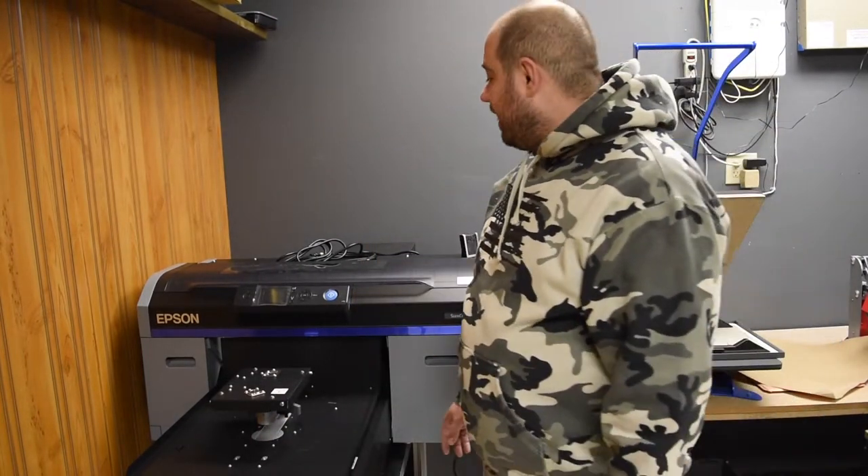I wasn't able to create a video of us unboxing the actual printer. I did put out a short clip explaining that the printer showed up about a week earlier than I expected. The trucking company brought it outside our store and left it on the sidewalk — they don't offer inside delivery and we don't have a loading dock. I got a few people to help and we were able to get the printer inside and on a stand. I've done absolutely nothing else to the printer since then.